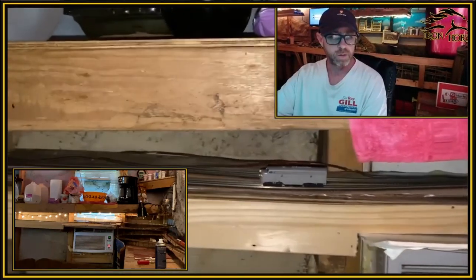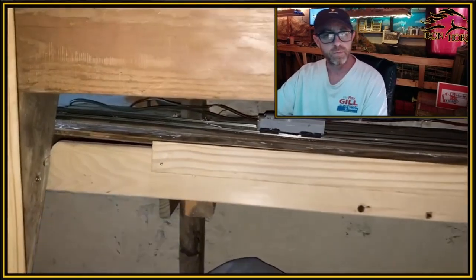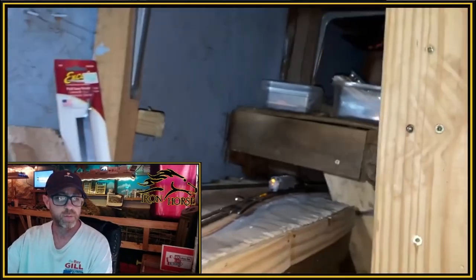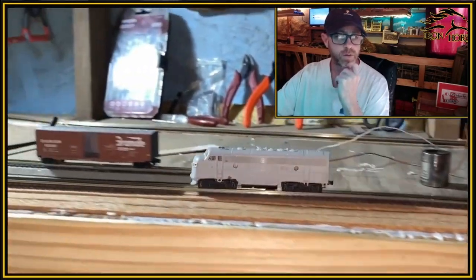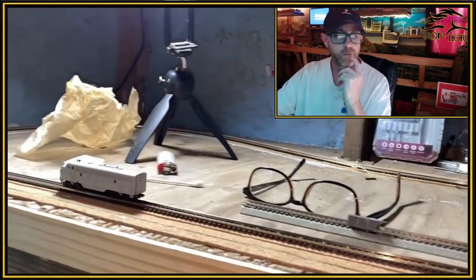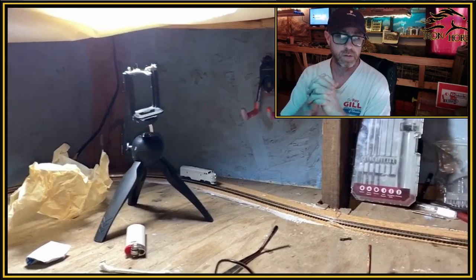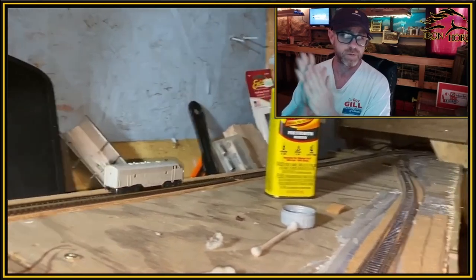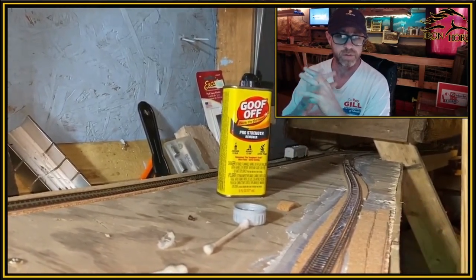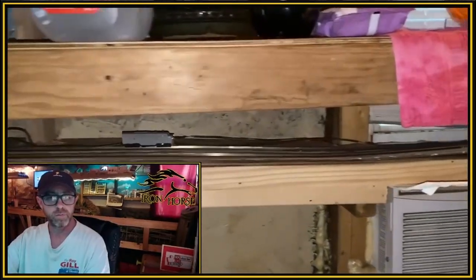Here we go, we got the little man coming through — he's going to roll through. I think this was actually the first time it went through. There was really nothing major to prevent any kind of track issues that should have arisen — I wasn't doing much in turns, no turnouts in turns or anything crazy like that.